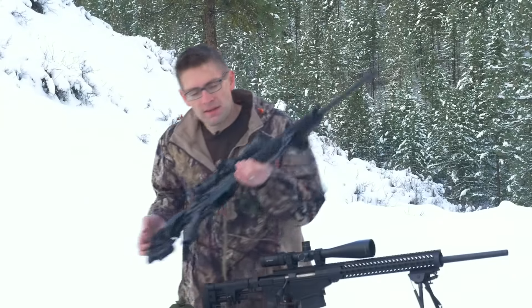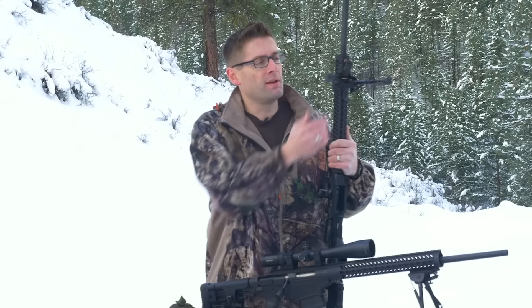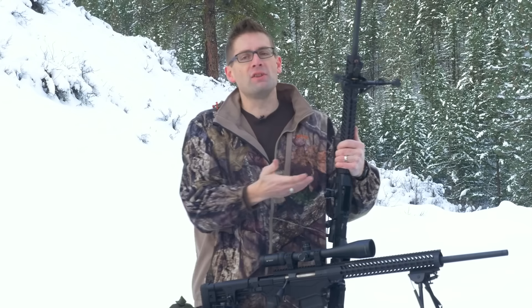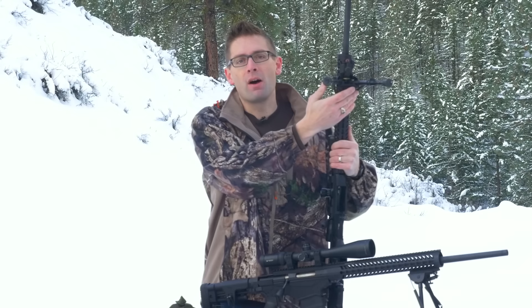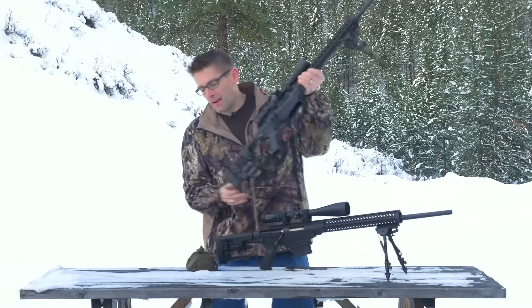I like Harris bipods because they're available at a great price point. They deploy rapidly, they're loaded with features that I like, and they work with swivel studs. This is the SBRM model here, so it's got a tension adjustable tilt feature. Great bipods.